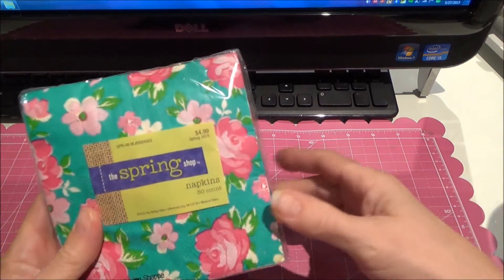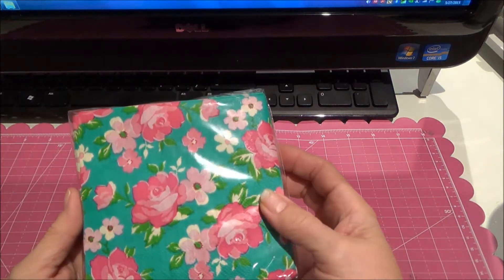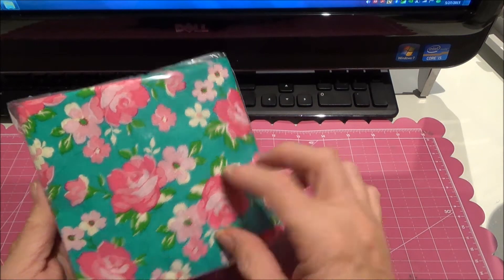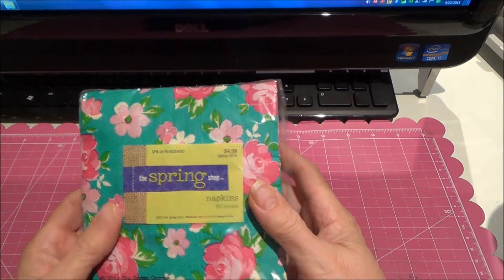I found these cute spring napkins. I thought those would be cute on a bag, to alter a bag or just to use. I thought they were cute.